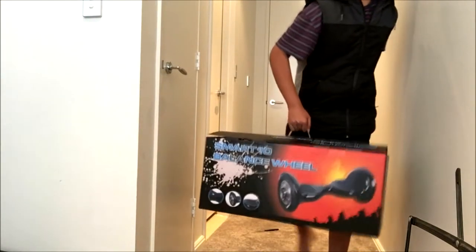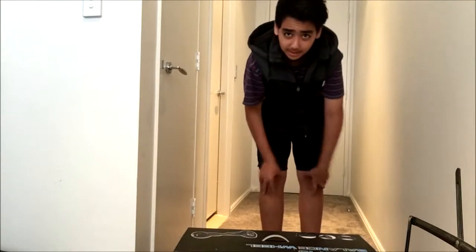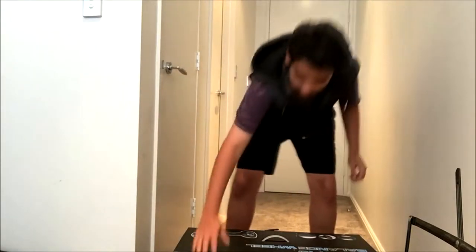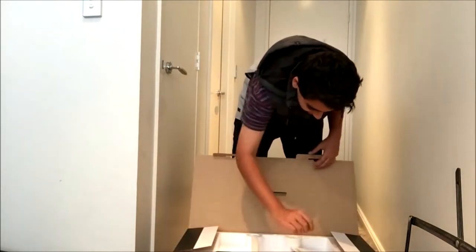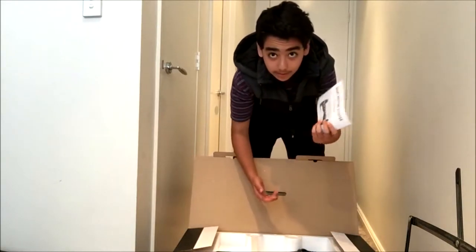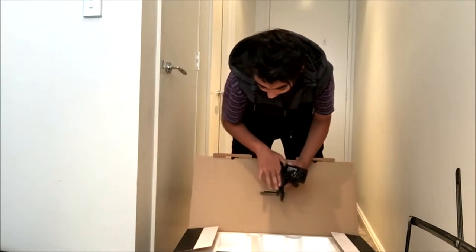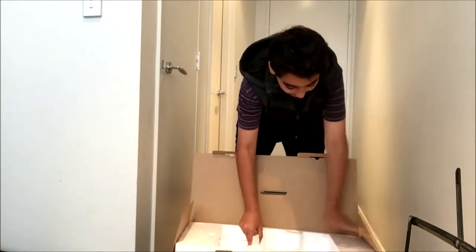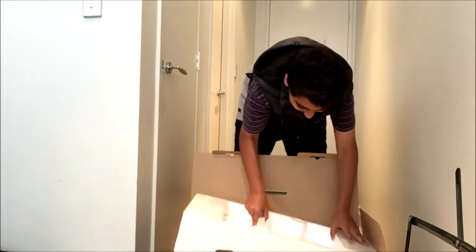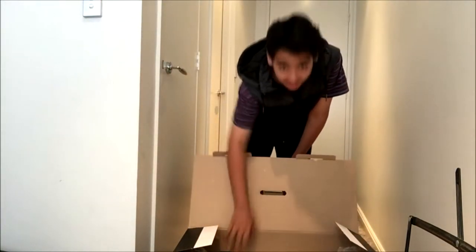Alright guys, so this is the box. It's actually pretty heavy — it's a 10 inch balancing wheel, whatever you want to call it. Just need to open it up, see if I've got the right color. So here we have the manual, here we have the charger, and here we also have the key. Hopefully I've got the right color. Yep, it's the graffiti 10 inch.